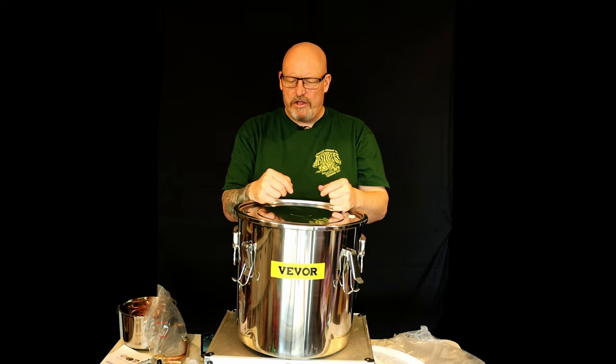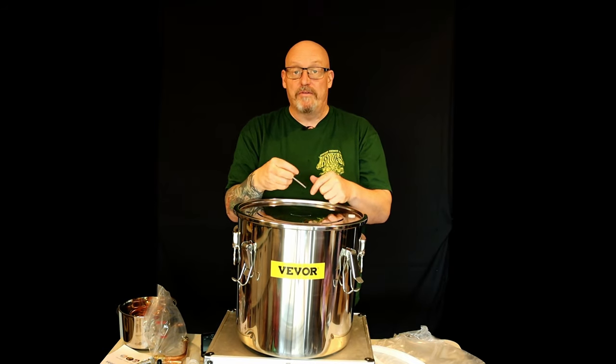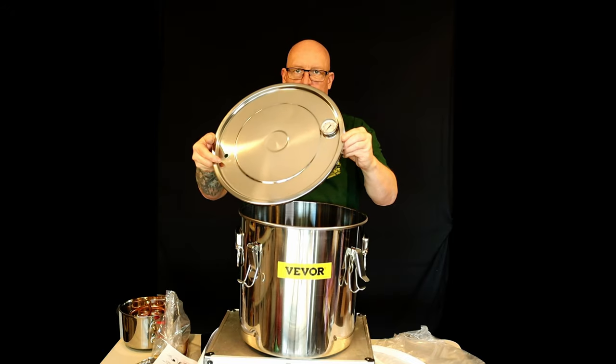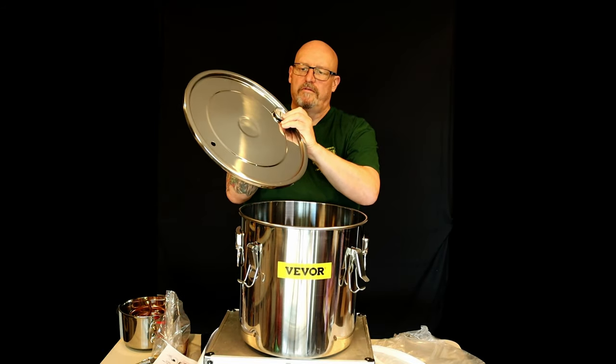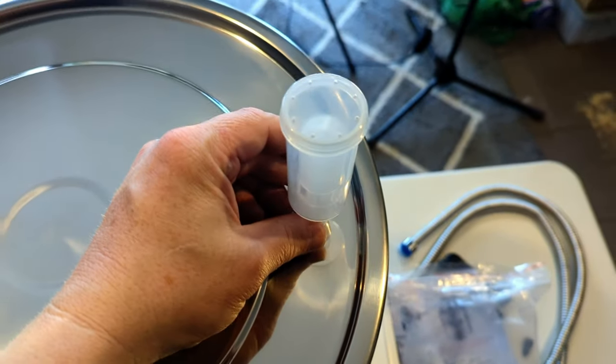These come in a huge array of sizes - from even under 20 litres. This is 30, they go 50, 70, and they probably go even bigger. I've just screwed the thermometer in the lid - there's your thermometer and your airlock.